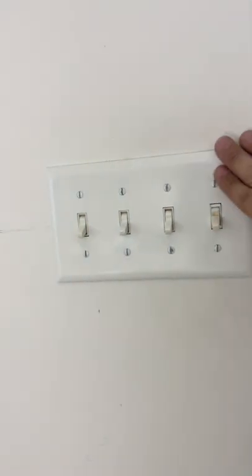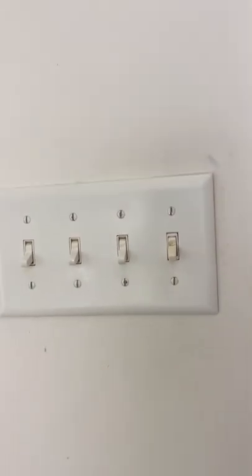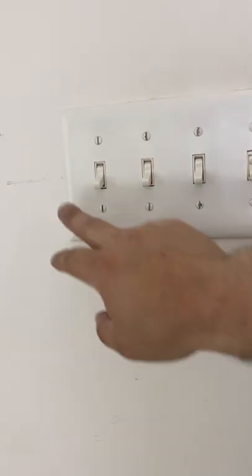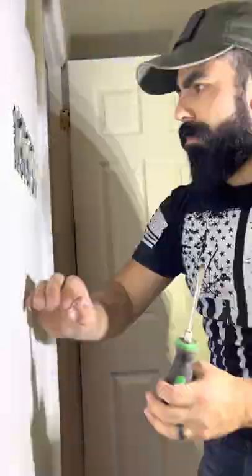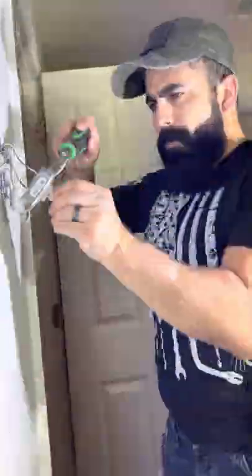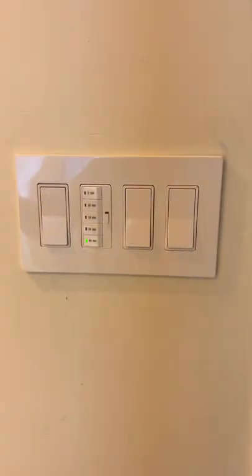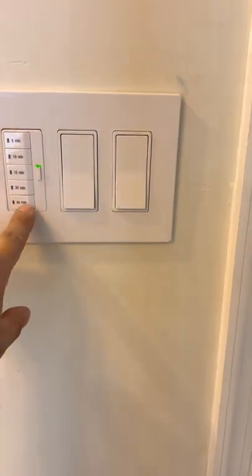No bathroom fan upgrade would be complete without a timer, because you really need to be able to leave it on for about 20 to 30 minutes after your shower to absorb all that moisture. So we're going to upgrade this to a timer, and then all the other ones I'm going to upgrade while we're at it. This part's super simple — just remove the cover plate. Replace each switch one at a time so you don't get confused. Since we're just replacing it with another similar switch, just wire it the same way it was before. We'll do a quick functional check, make sure everything works. Awesome.